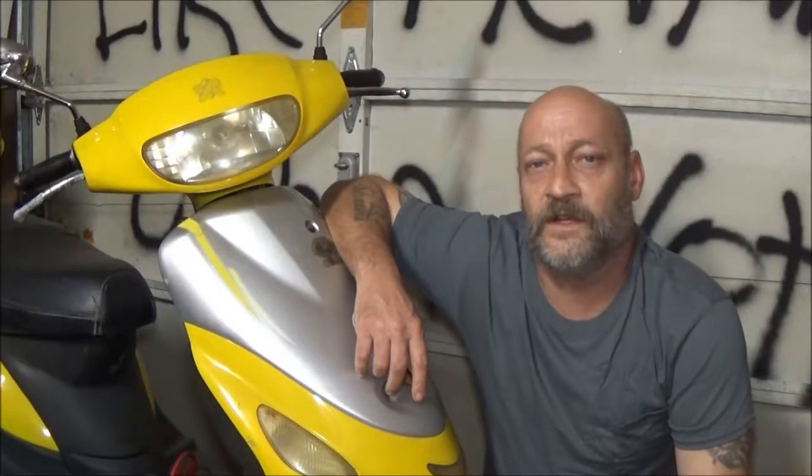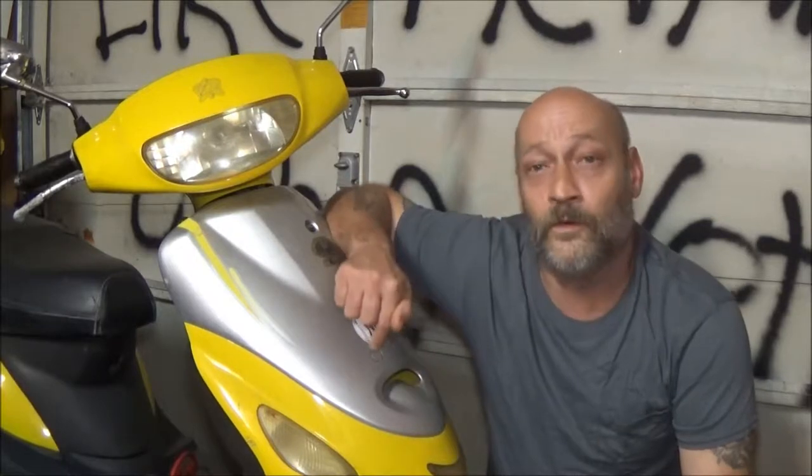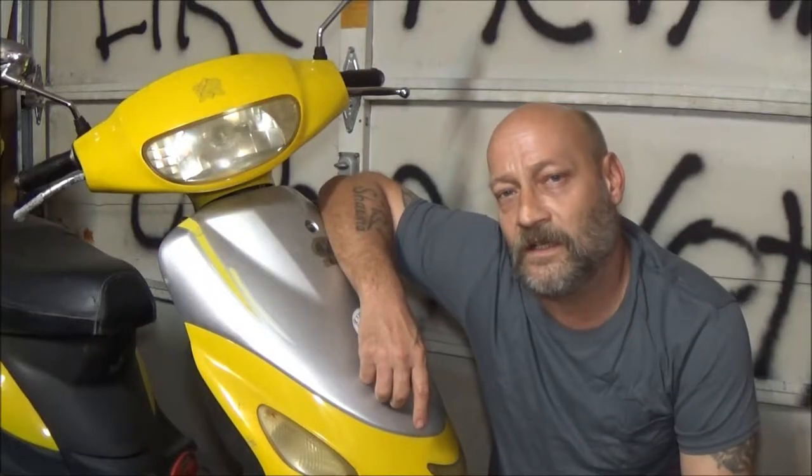Hey YouTube, SheaBear1000 here again. Today we're going to be finding out why the horn doesn't work on this scooter right here. Stay tuned, let's see if we can fix it together.